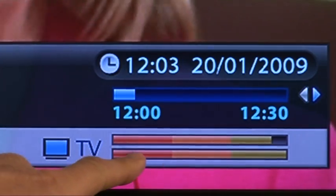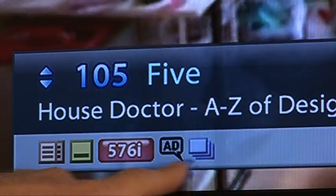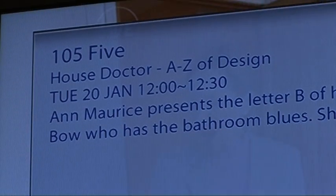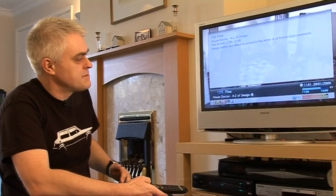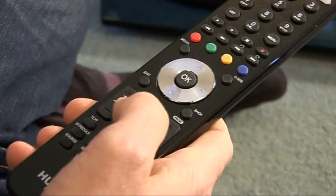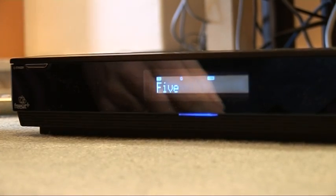You get signal strength, you get how far you are through the programme, you get the definition of the programme, and of course information about what's on during the programme. You can select different levels of information by pressing the information key on the large and relatively logical remote. And rather usefully, you also get channel information on the display of the unit itself.